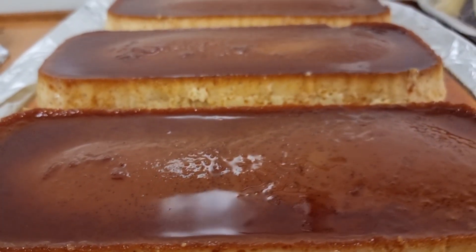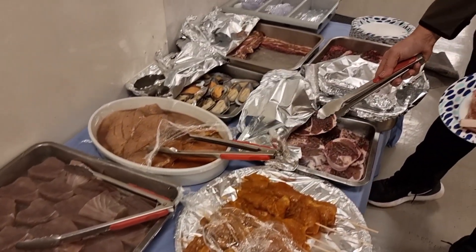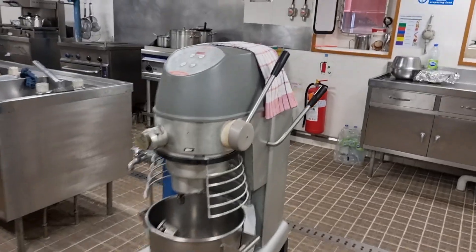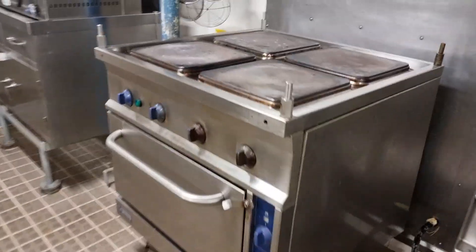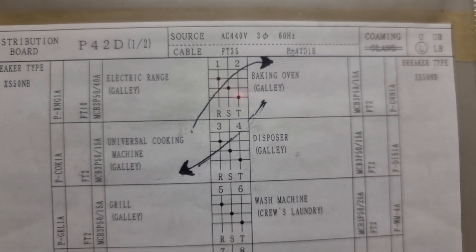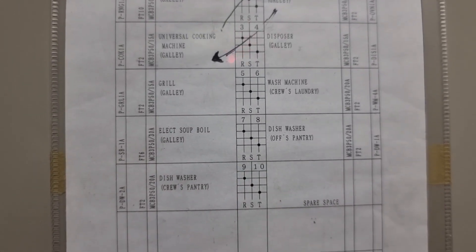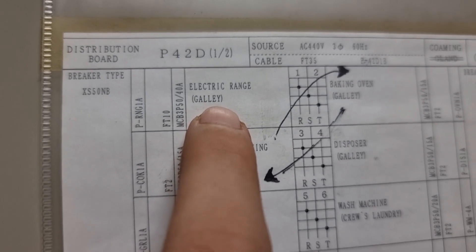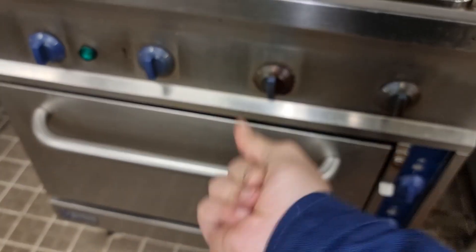Moving to our next troubleshooting — I was called by the chief cook to check one of his cooking equipment, which is the hot plate. He said when he was cooking, he felt a little electric shock, and one of the hot plates is not heating properly. I let the system cool down, and in the afternoon I decided to check it. Keep in mind to isolate the power and use lockout/tagout for your own safety. It is breaker number one that we need to drop off and isolate before we are free to check and touch any wirings on the hot plate.